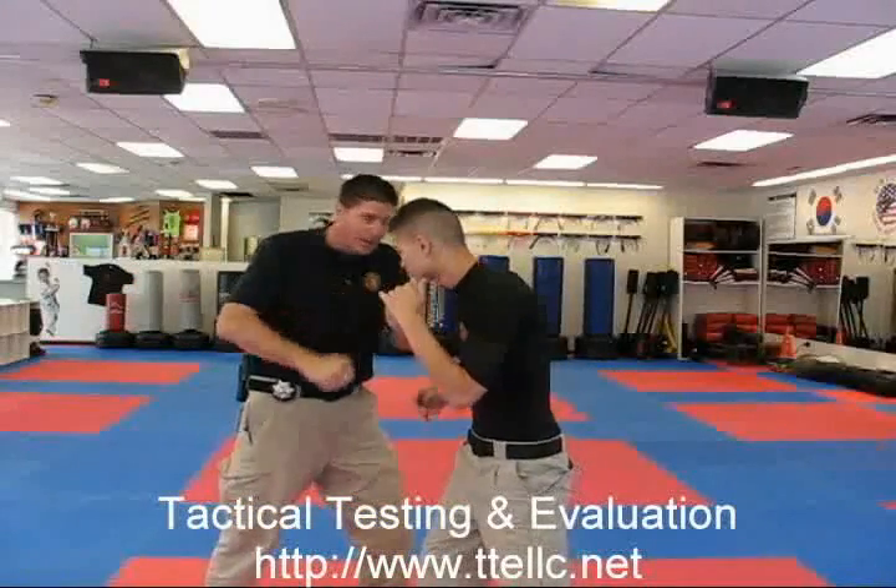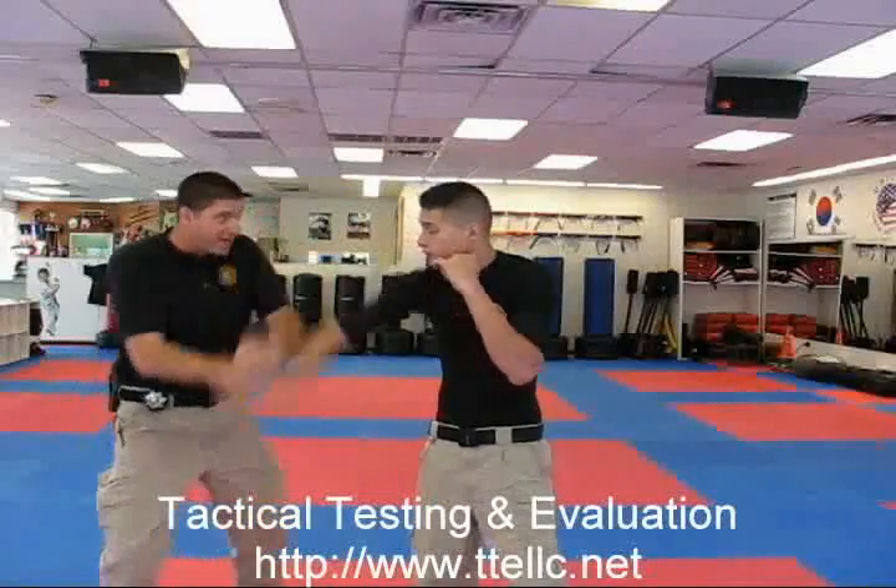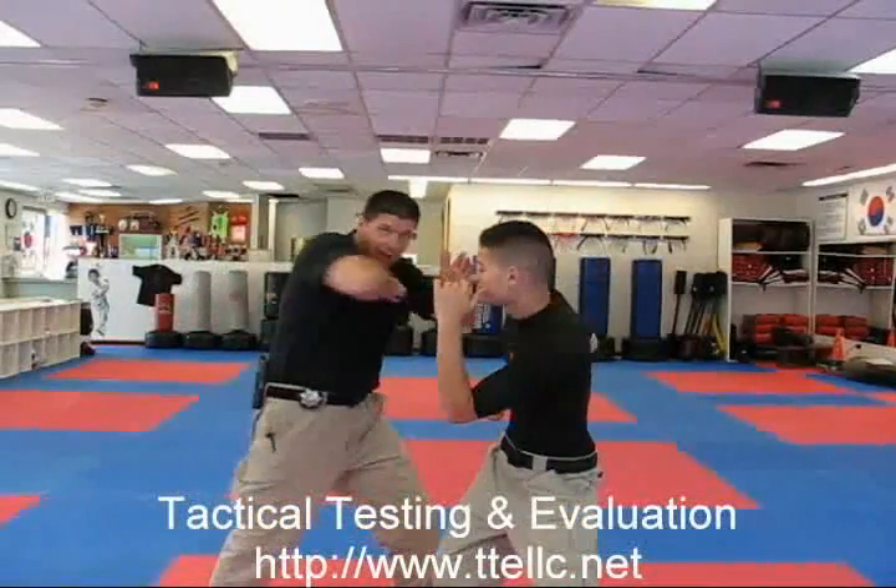Chances are I'm also going to need to come back in and engage somehow, but at least I've gotten their hand off me at that point. So one more time: up, down, and then do whatever else I might need to do in there.